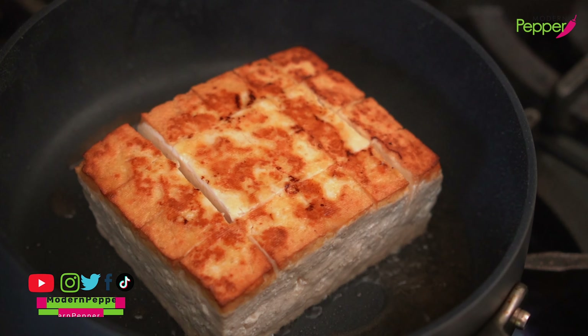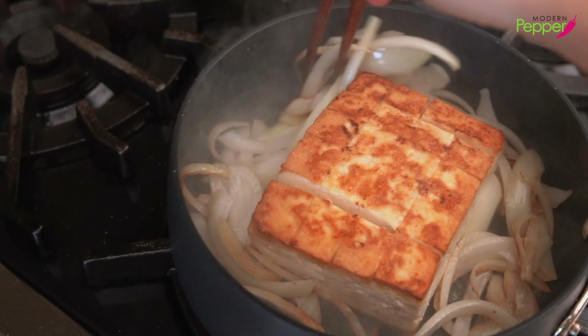With the heat still on high, add the onions to the side of the pan. Braising the tofu with onions releases their natural sweetness and makes the dish taste better. Add two good pinches of salt to the onions. About 30 seconds later, move the onions around — notice how they're already turning nice and golden brown. That's exactly what we want.